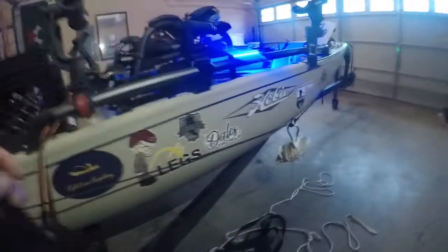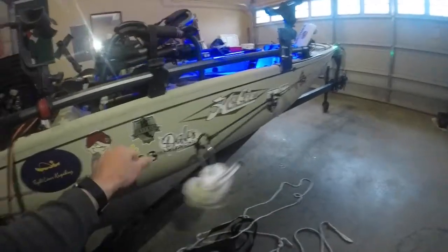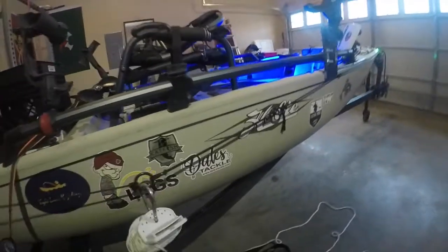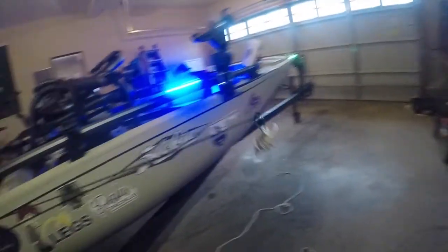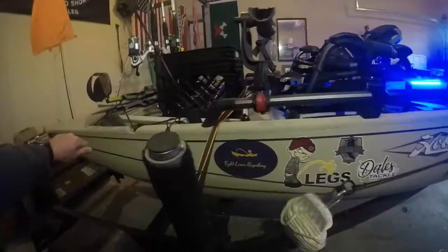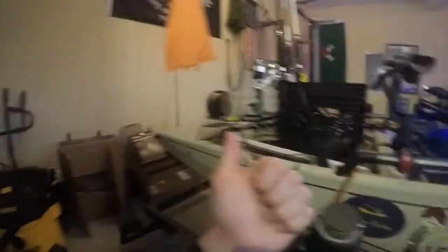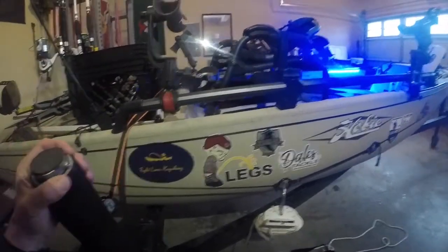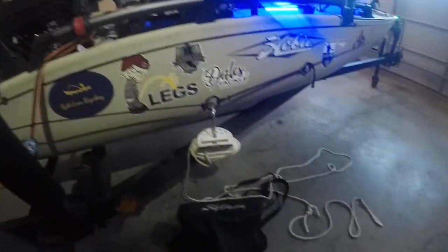Right here you can see I have an anchor trolley system. Basically what this does is allow you to hook up your anchor to either this ring or this ring, and then you can move it all the way to the front or all the way to the back — wherever you need it to be. I usually anchor all the way in the back and face forward down river. The river here allows me to do that safely and that's just the way I fish.